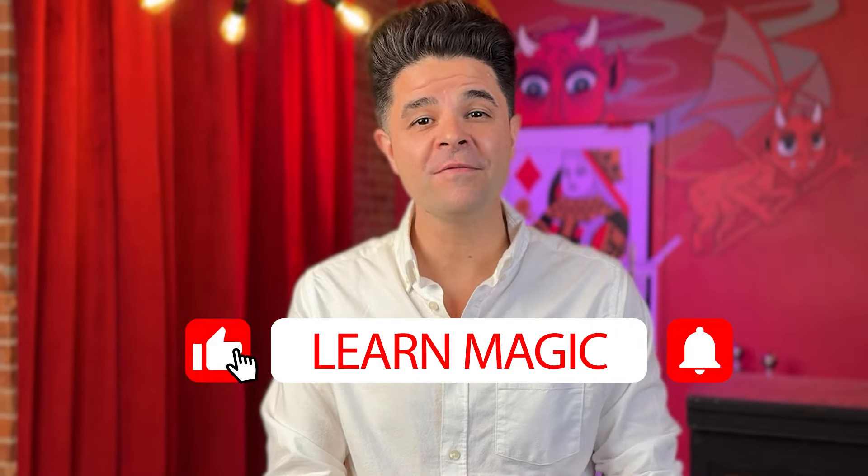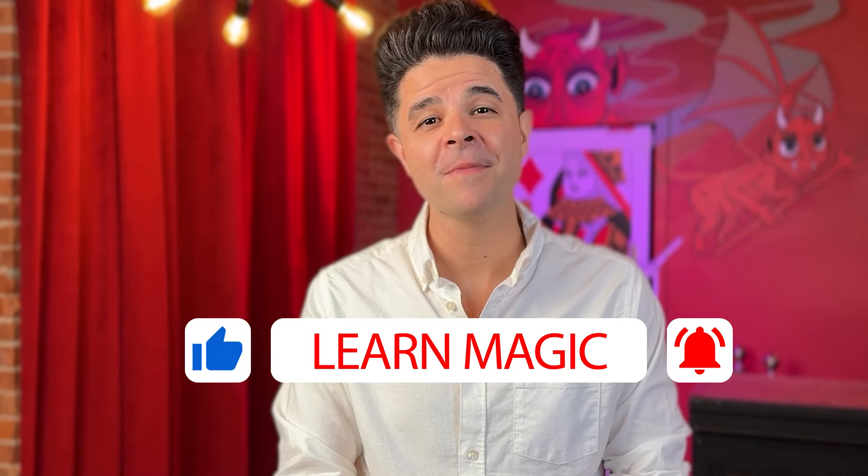Hey friends, Nick from Penguin Magic here to give you my top five coin sleights. These are my five favorite sleights that I've used throughout my career in magic — they've served me well and now I'm going to share them with all of you. Please subscribe to us here on Penguin Magic and if you like this video, give it a thumbs up. Let's check out number five.